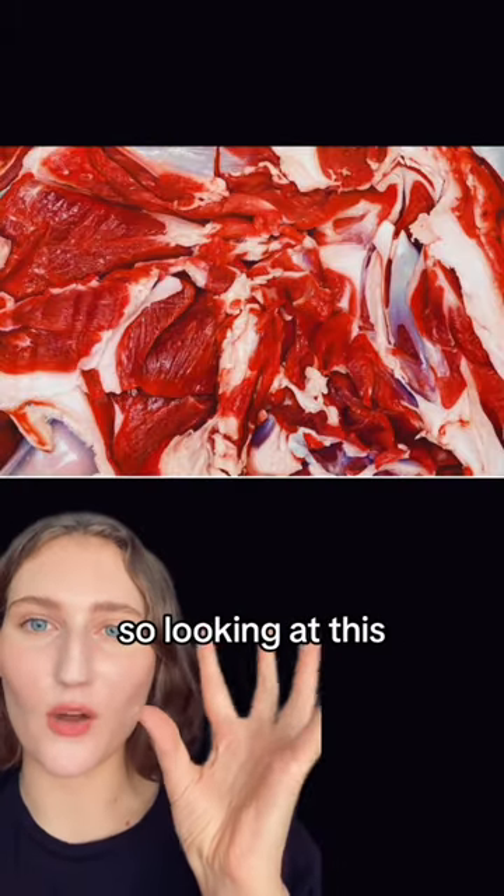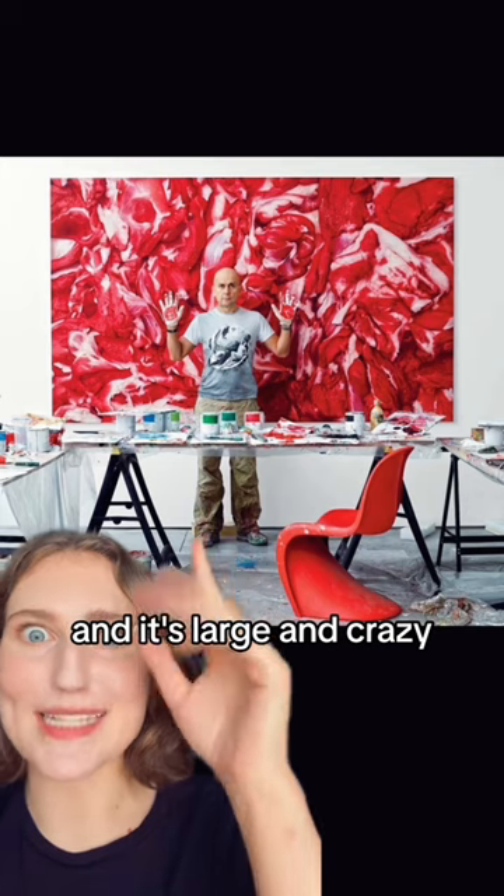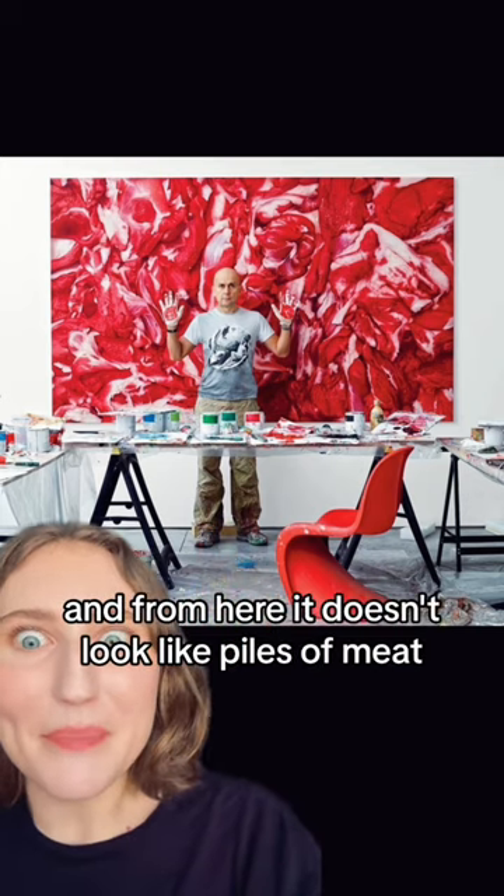This is my favorite. So looking at this you're like, okay, meat. And it's large and crazy. And from here it doesn't look like piles of meat.